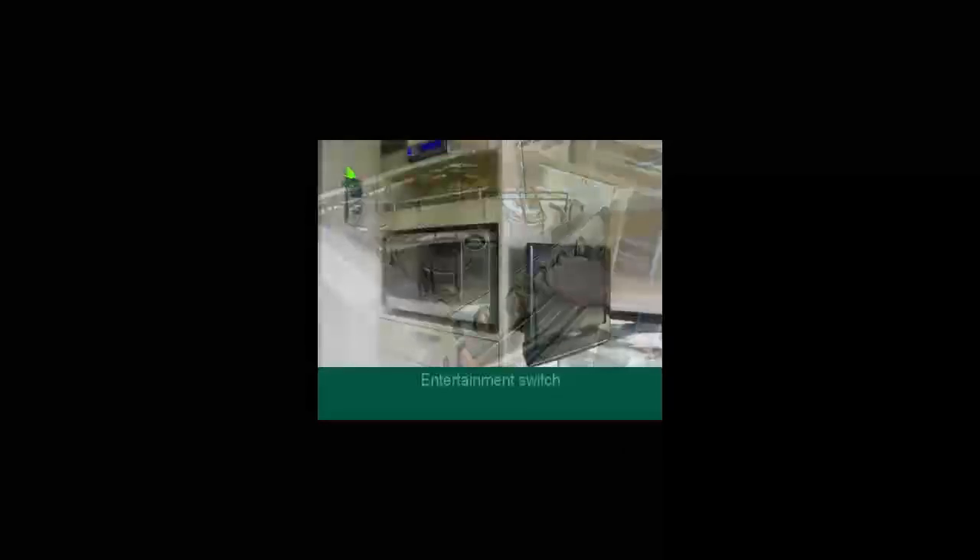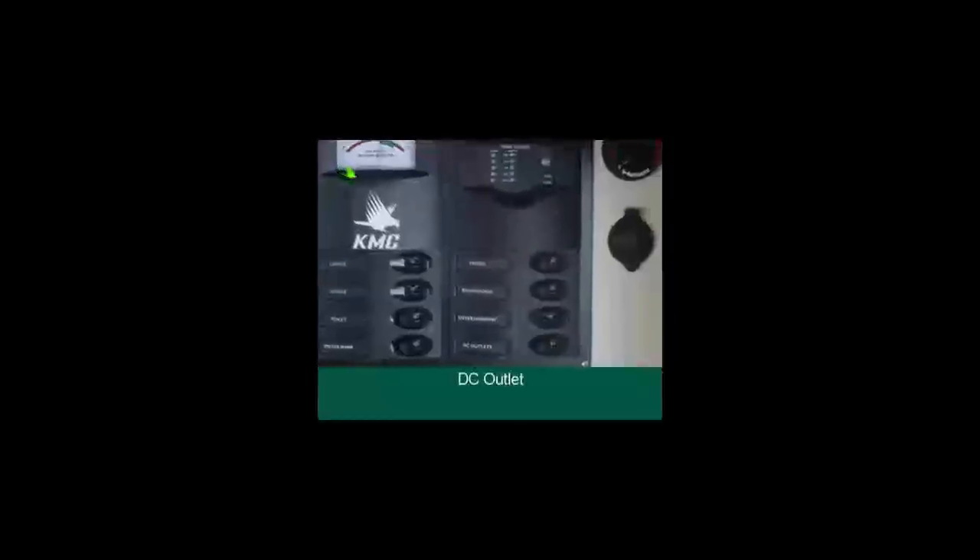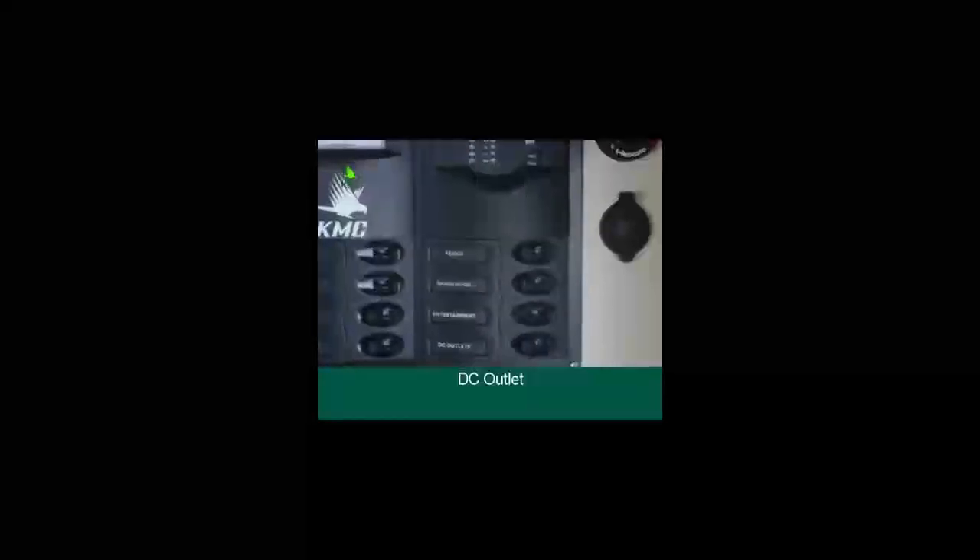Turn the range hood switch on when you want to cook — it operates both the range hood and the igniter on the stove. Turn the entertainment switch on if you want to watch TV, use the DVD player or listen to a CD. Turn the DC outlet switch on when you want to use the 12V charger next to the control panel.